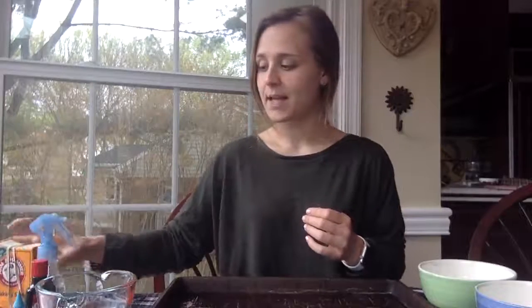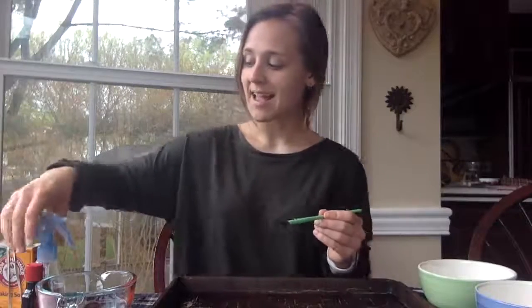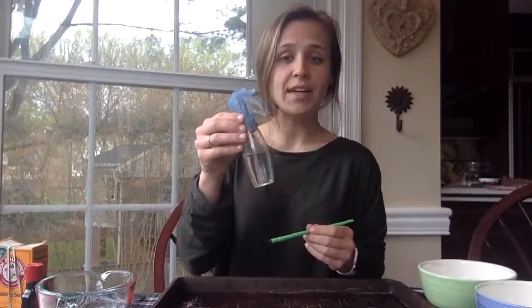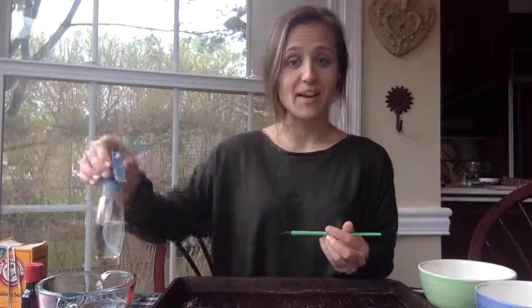So what you need for this project: to make the paint you need a bowl, water, baking soda, and food coloring. And then you need a paintbrush and paper to work with. At the end you'll need a spray bottle, an eye dropper, or a small cup to spray or pour the vinegar on the baking soda so you can see the reaction at the end.